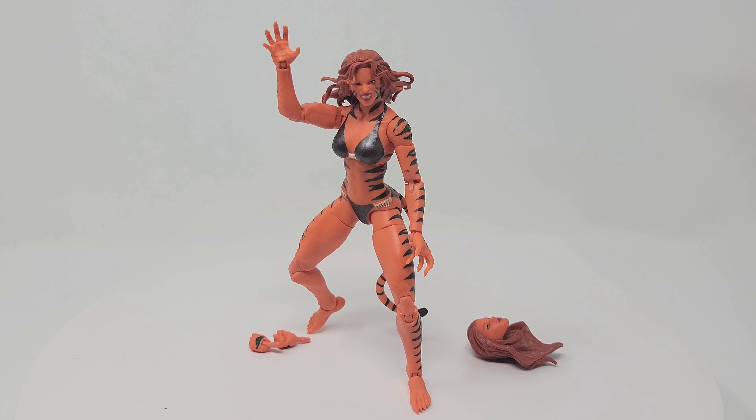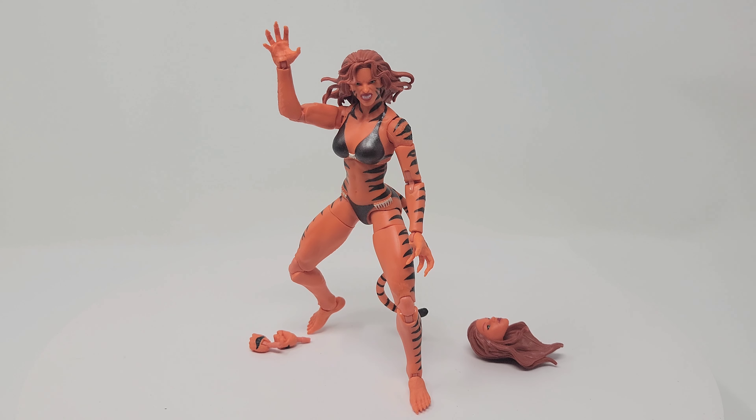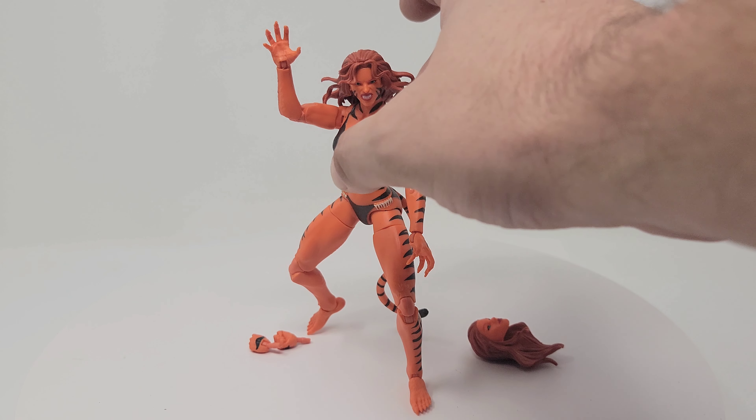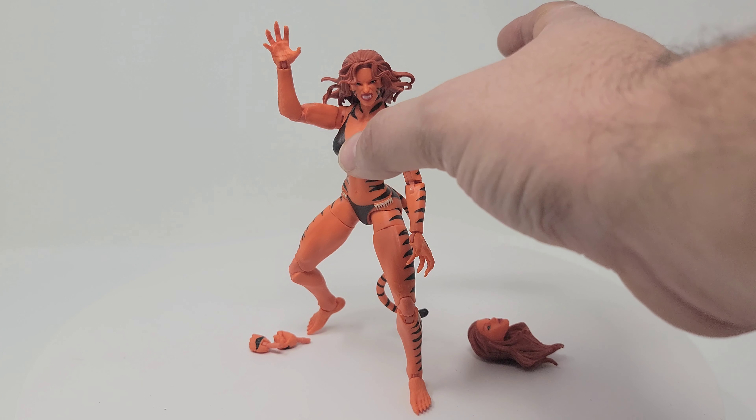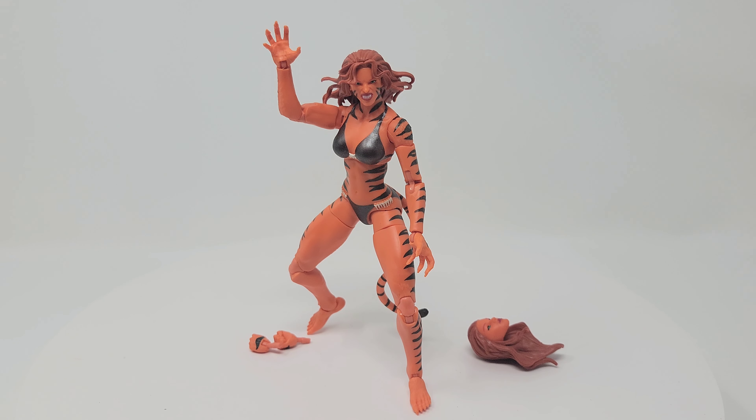So what do we think about Tigra — what's the grade, what are the final thoughts? I think it's a pretty good figure from the Marvel Legends six-inch line, comparable to most other figures. One foot did move pretty well, the other is stuck — I'm going to have to try hot water. She does have pretty good articulation from the torso — she can go down pretty far and back a good ways.